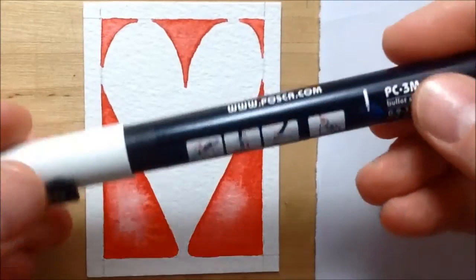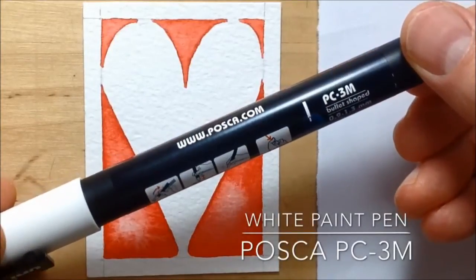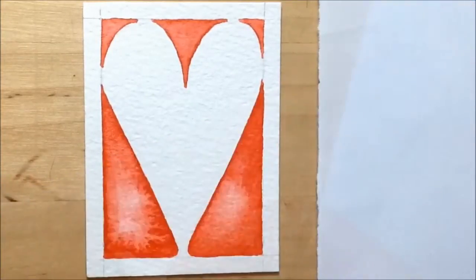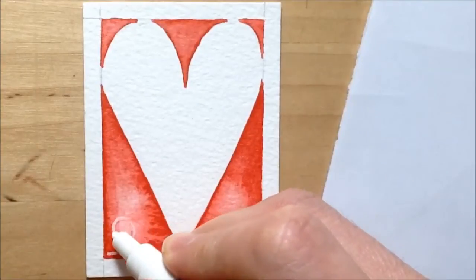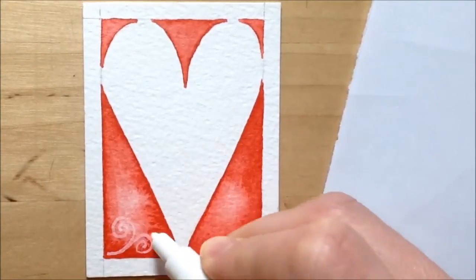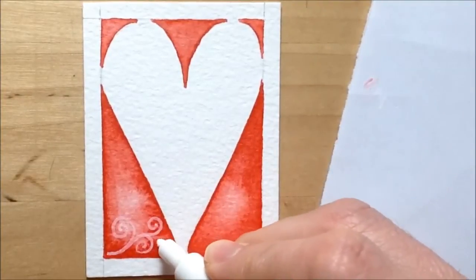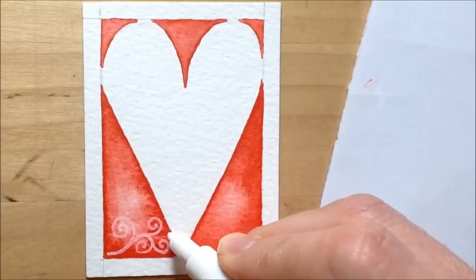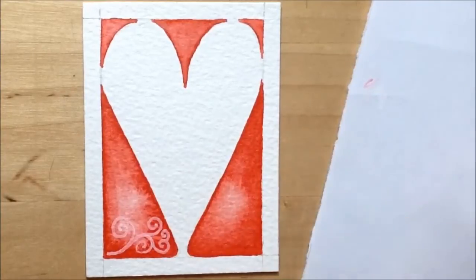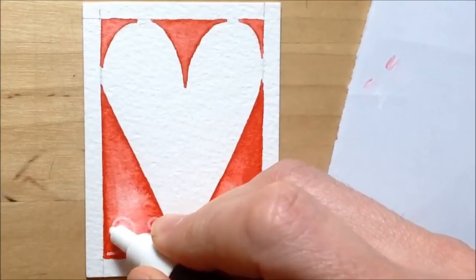When it dries, that's what it looks like. I'm deciding to do a design on there using a white paint pen — a Posca paint pen with a medium nib, not too thick and not too thin. I'm doing a really simple spiral pattern: I start with one spiral, then draw a smaller spiral coming off that first one, and it curls in the opposite direction — most of the time.